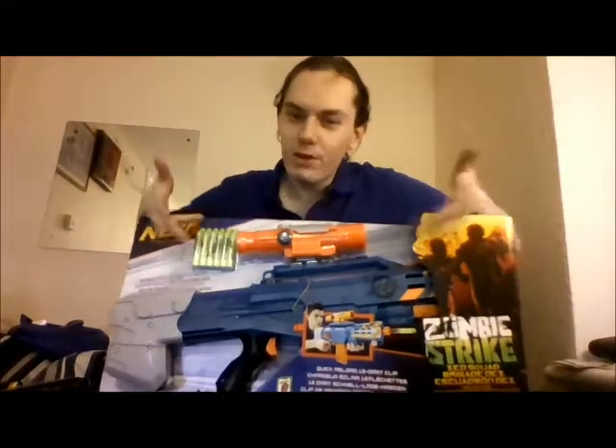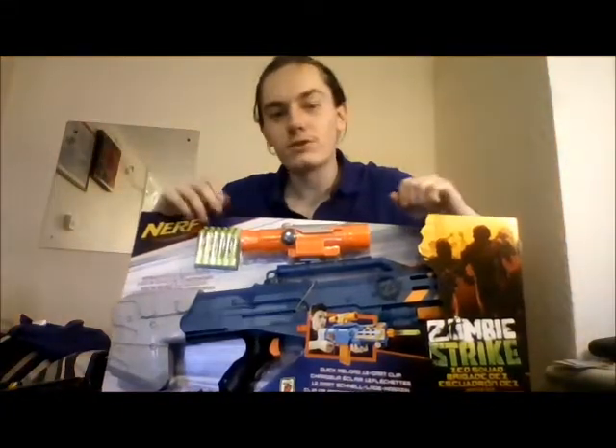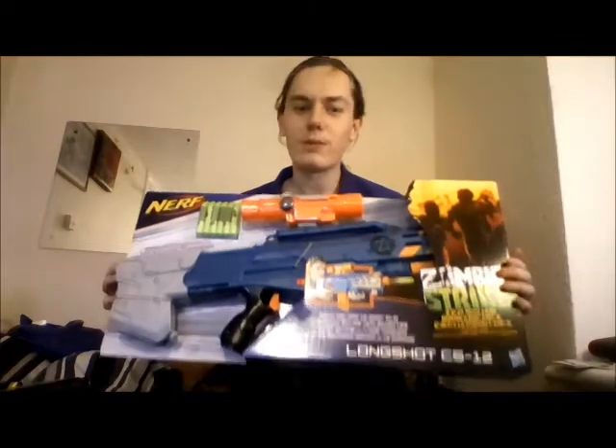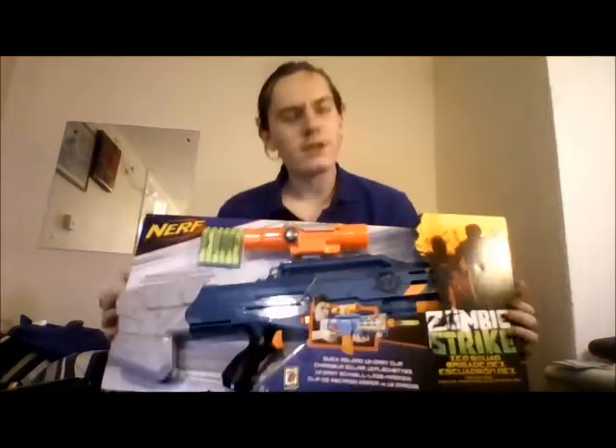Hey guys, it's me again with the Nerf Longshot CS-12. This is from the new Zombie Strike range. As you can tell, it is pretty much a brand new Longshot. Does that mean that the internals are changed and it's a better blaster? No. It blatantly is just a brand new paint job. There have been virtually no body modifications whatsoever.